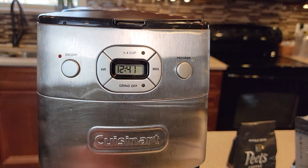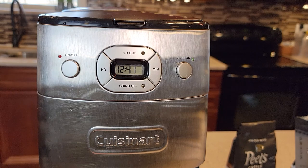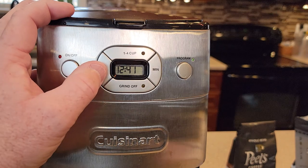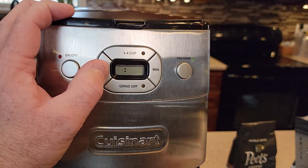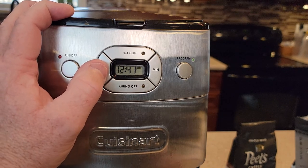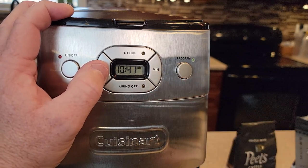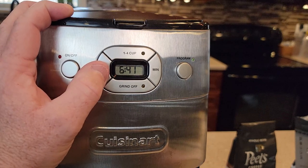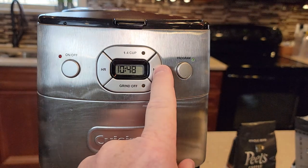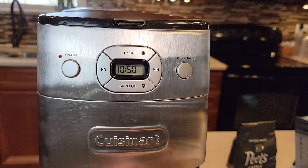I'm going to show you how to set the time. Unfortunately when these coffee makers lose power for more than about 30 to 40 seconds, you do lose your time and your auto program. To set the time, you hold this hour button and it starts flashing. Then you can change the hour. It's only got a PM light, so if you want AM there's no indicator for that. You also set the minutes. Then you just let it sit there and it'll memorize the time.